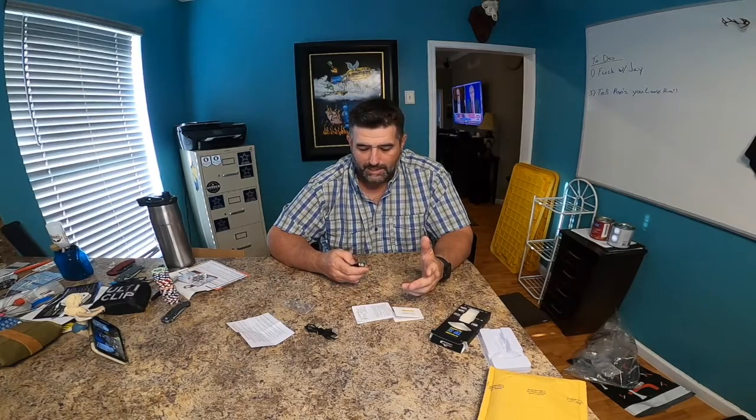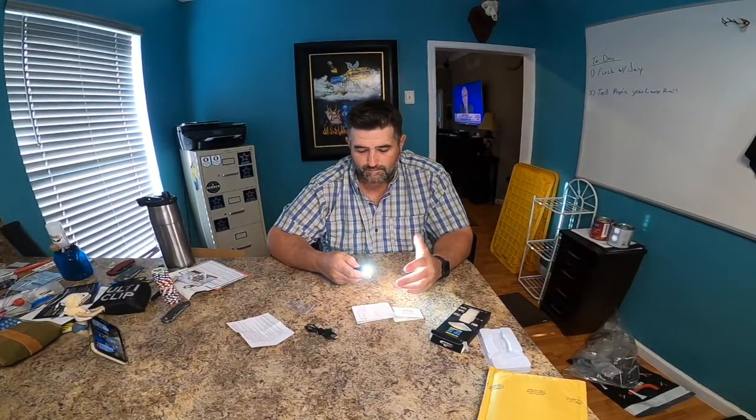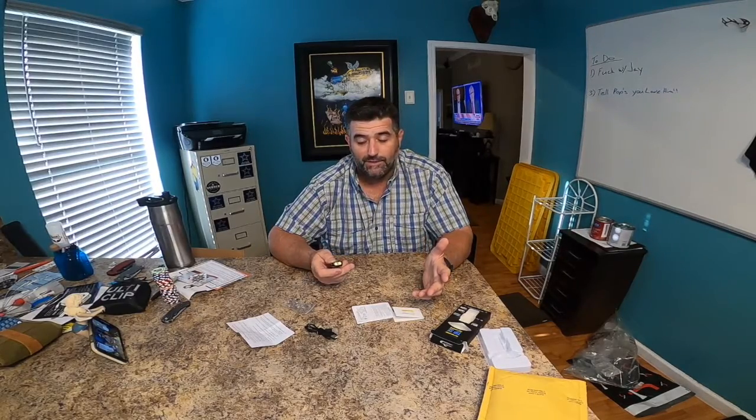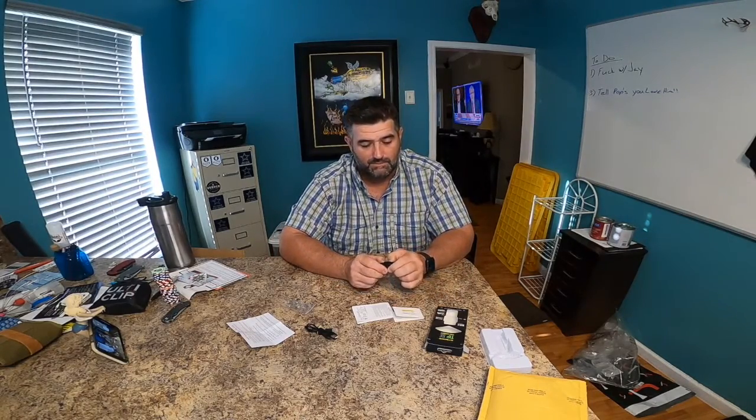There's a mode where it'll stay on for only 30 seconds — that's the display mode so stores can demo it without draining the battery. To disable it, press and hold both buttons at the same time for three seconds — it did a little double flash, so now it should stay on indefinitely.